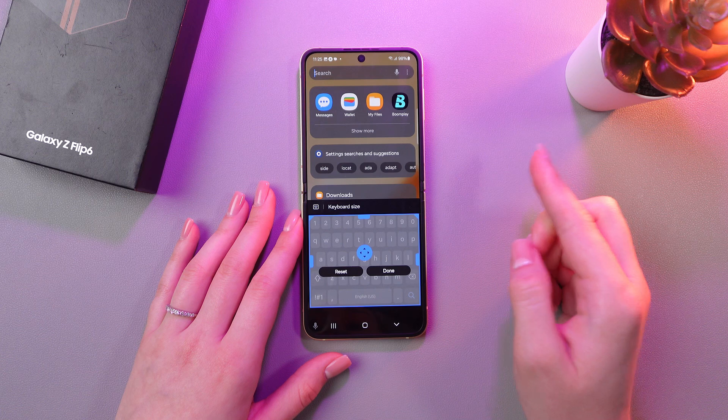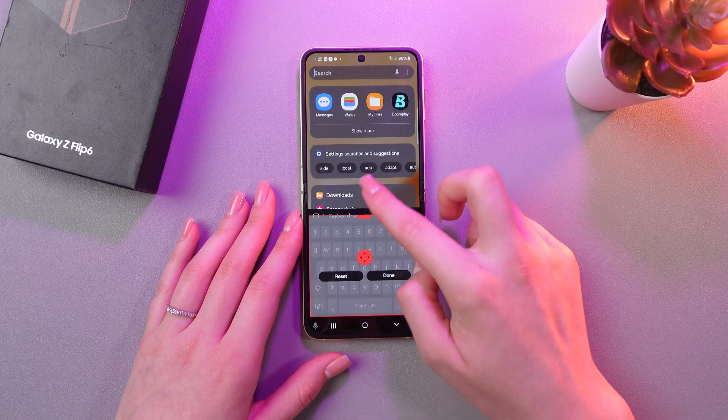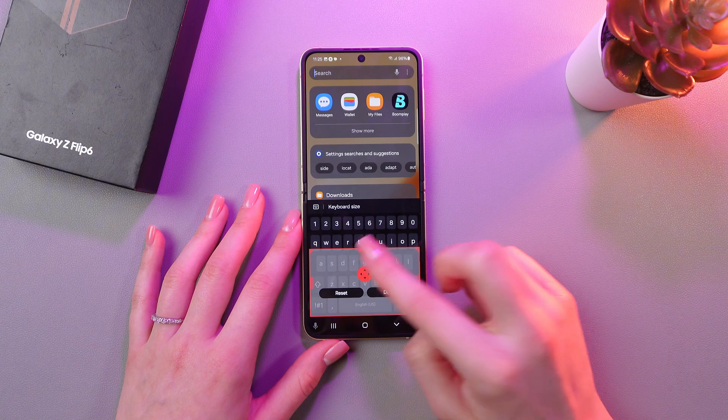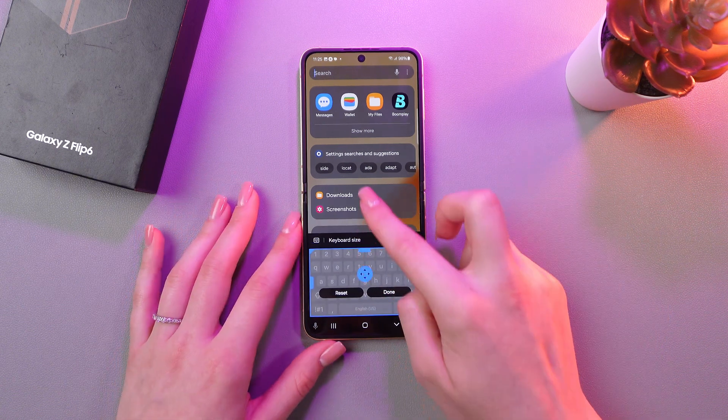Now you can move it higher by swiping up. You can make the size bigger, but this is the maximum size. You can make the size smaller just by swiping down.